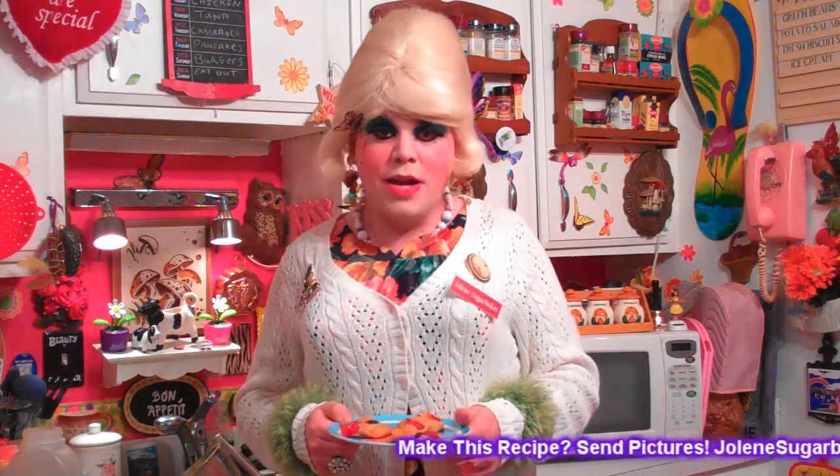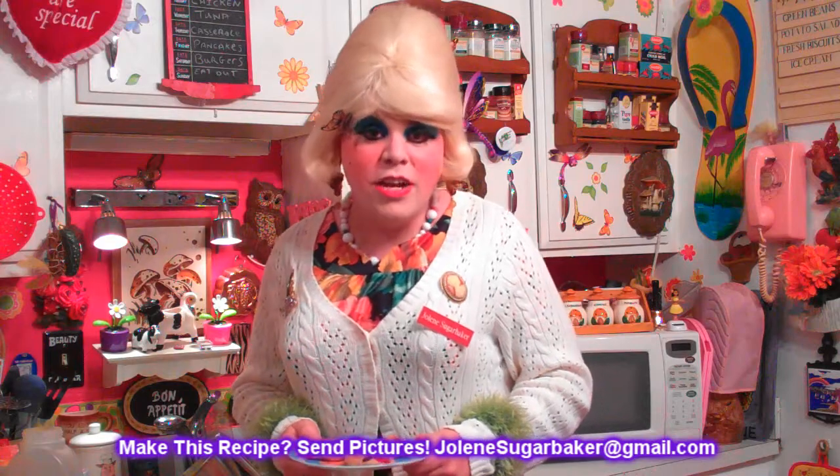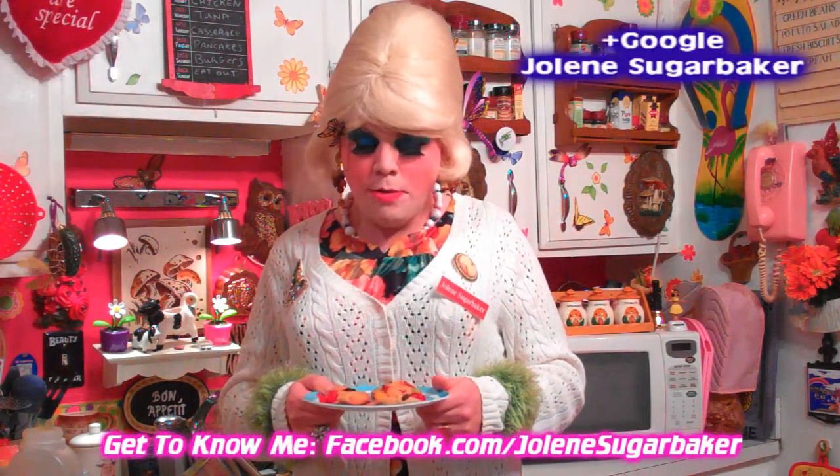I hope you get a chance to make my fruit cocktail cookies. If you do, send me pictures at jolene'ssugarbaker@gmail.com. Don't forget to follow the Trailer Park on Twitter — I'm Jolene's Trailer there. And of course, subscribe, because there's more cooking shows right around the corner. Add me on Google+ too — there's more things right around the corner and I post there all the time. There's more cooking shows coming. I'll see you back real soon. I love you. Bye-bye.